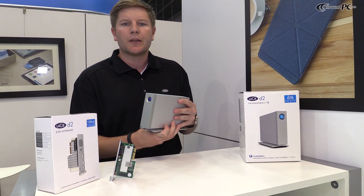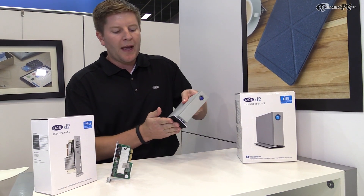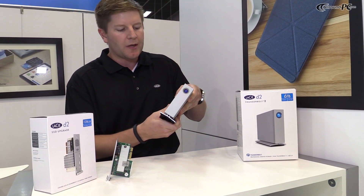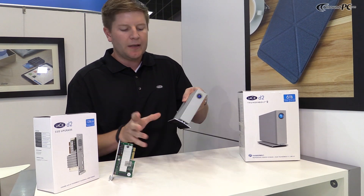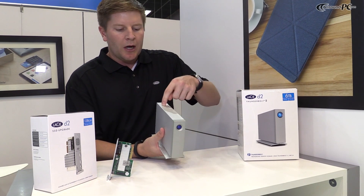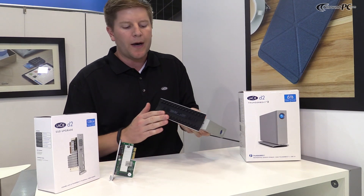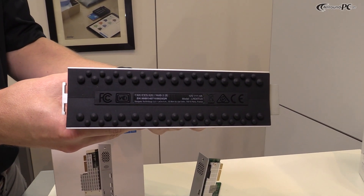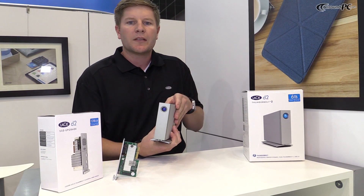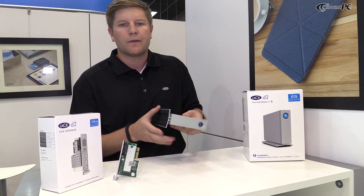New with the D2 Thunderbolt 2, as you can see, is a unibody design. In the past we've had a two-piece design — this is now all one piece. This helps reduce heat and heat dissipation as well as vibration. We have vibration dampening mounts on the top underneath the enclosure, and a brand new rubber feet to help minimize any of that vibration.